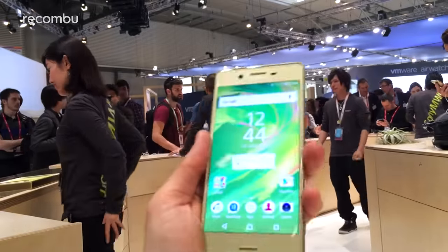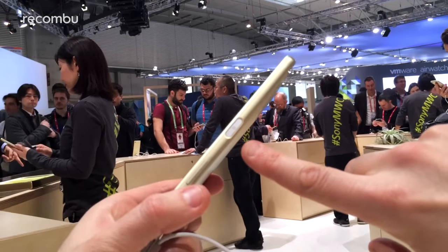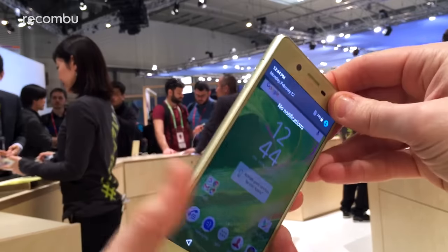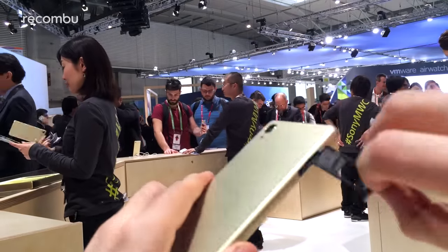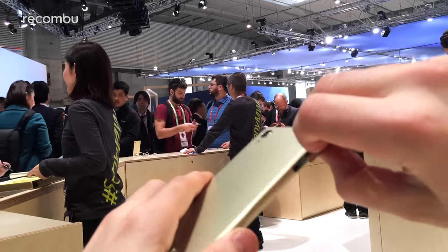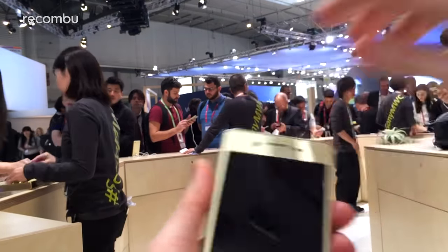In terms of the actual design, as you can see, Sony is sticking closely to the Z5. You've got the fingerprint sensor on the side here, volume and physical shutter button. On the other side, you've got the little flap which you can prise open, and that's how you get to the SIM card and the memory cards. So, fully expandable, just like the likes of the S7.